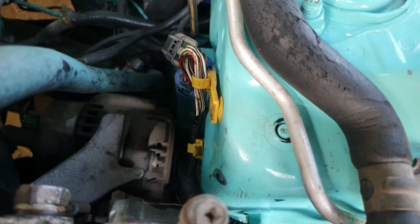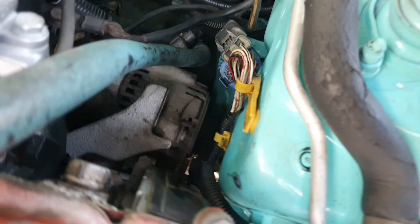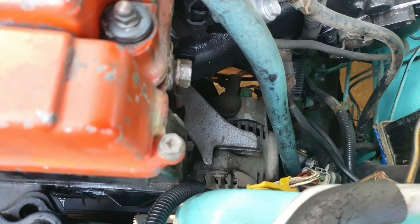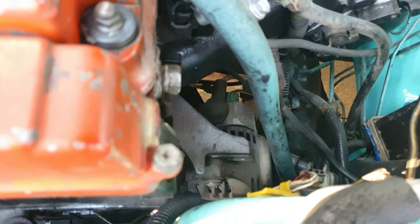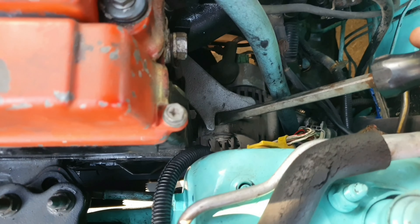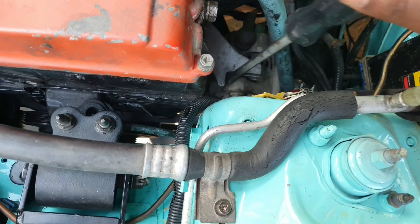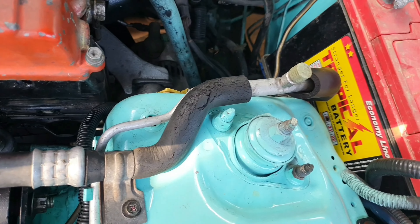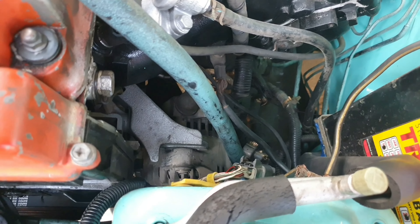Now that the belt is on over the alternator, we're going to adjust and get it a little bit tight. This is where you make the adjustment — just use this for your brace, push it between and push forward. We're going to give it a little tightening now because it is too snug.